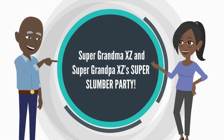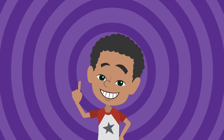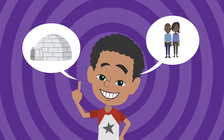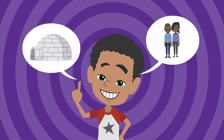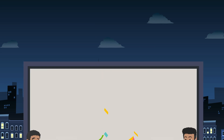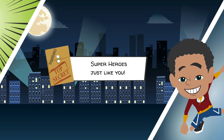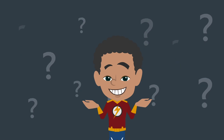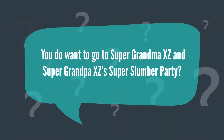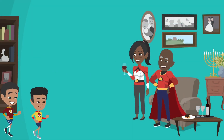Super Grandma XZ and Super Grandpa XZ's Super Slumber Party. Today in XZ's Imagination Igloo, his super grandparents are having a super slumber party. A slumber party is a sleepover, and this one is reserved only for superheroes — superheroes just like you. Do you want to go? You do want to go to Super Grandma XZ and Super Grandpa XZ's Super Slumber Party? Okay, cool! Let's go together.